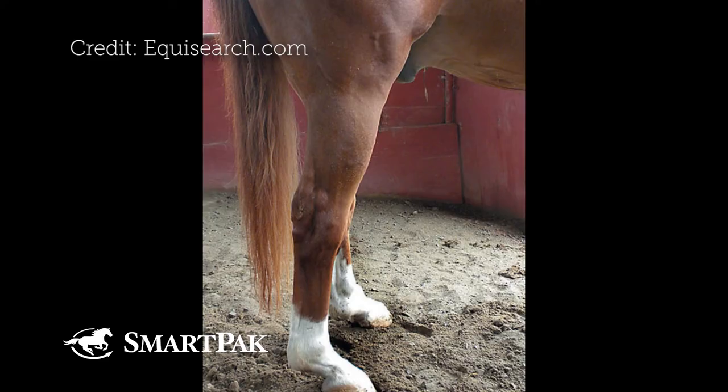A horse that is post-legged — where the hindquarters don't have much bend, and the leg is fairly straight with not much bend in the hock — those horses are set up for a hind suspensory issue. So if it's a severe post-legged horse, that might not be a good choice.